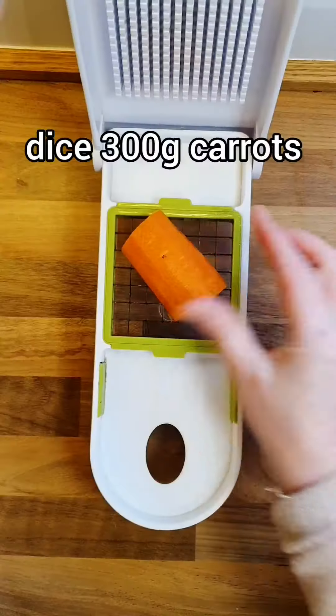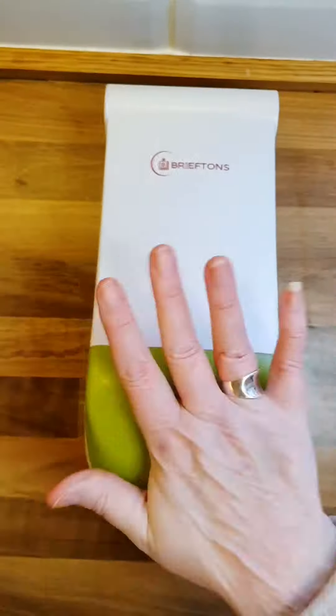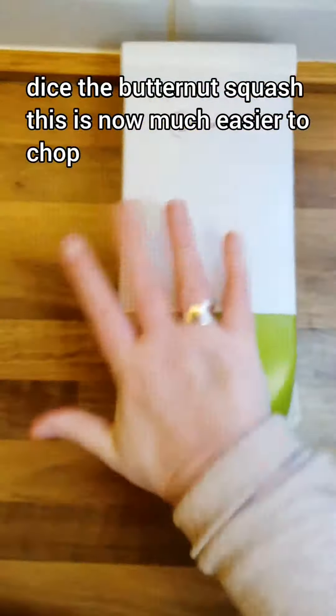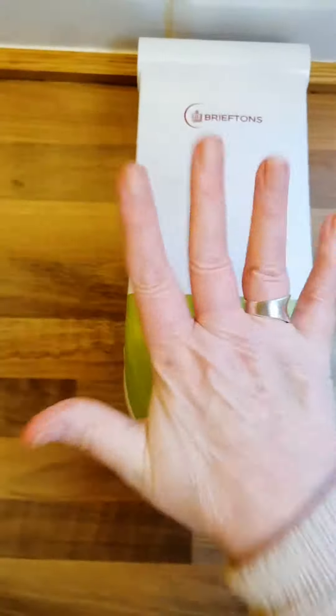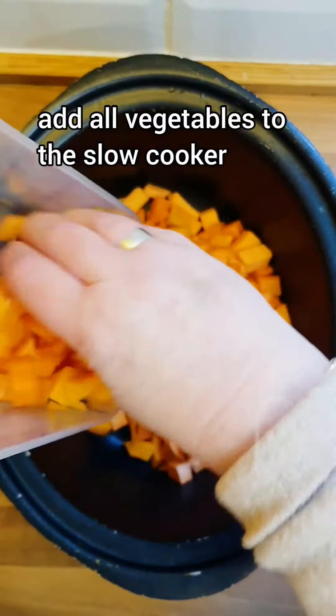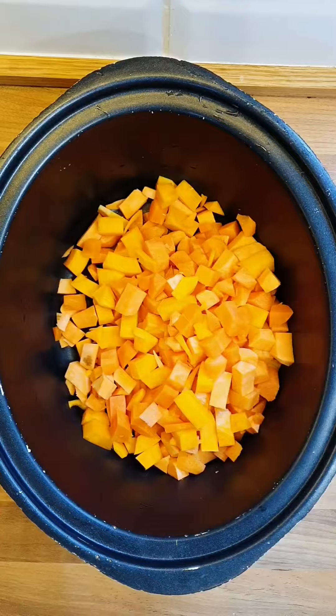Easier to dice — basically it's just easier all the way around. I use this vegetable chopper all the time because it just saves so much time trying to dice things with a knife. That was the butternut squash, and look how easy that's chopped.